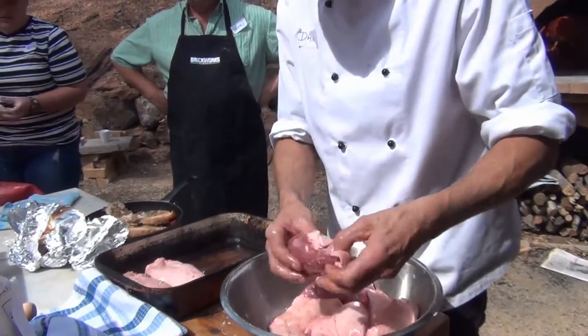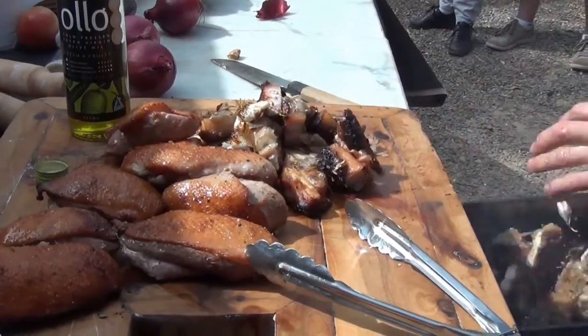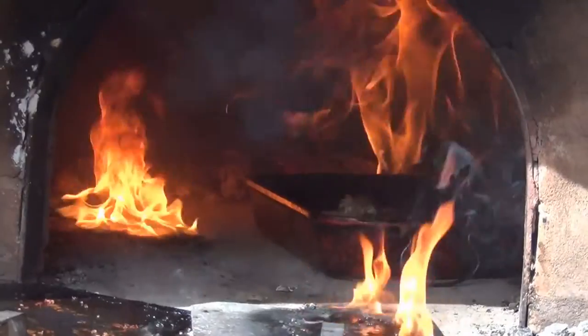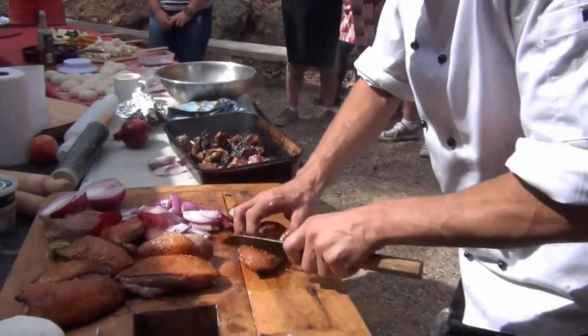I'll just mix that with a bit of salt and pepper. Duck's out there. Just put a bit of oil and salt and pepper on those, throw those beetroots in.